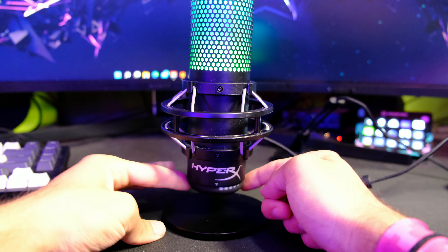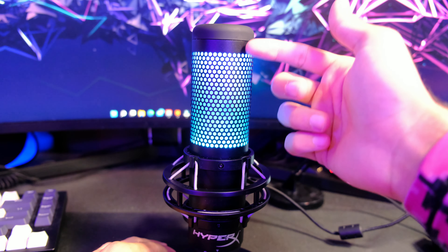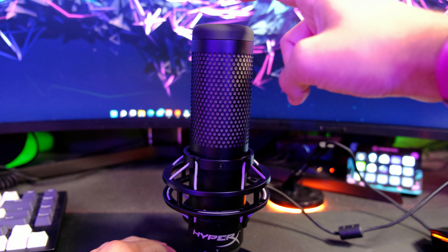What's up everybody, welcome back to DKTR, my name is Darian, and today we are going to be checking out the HyperX Quadcast S. This entire video will be recorded using audio from the Quadcast S.